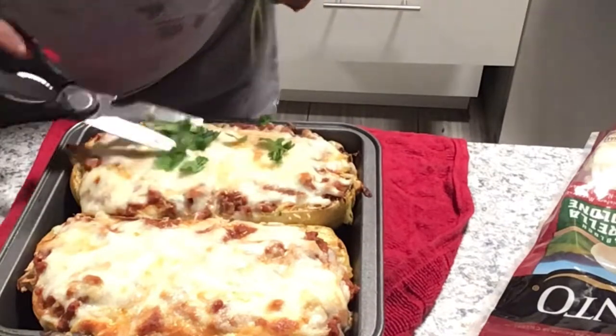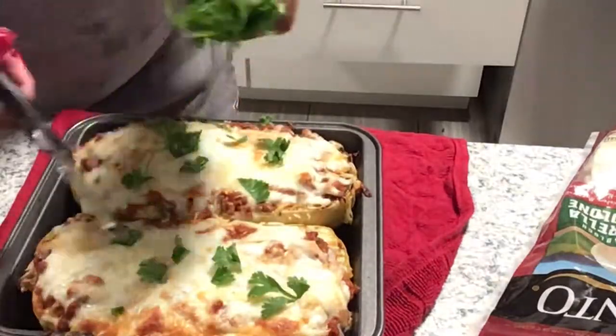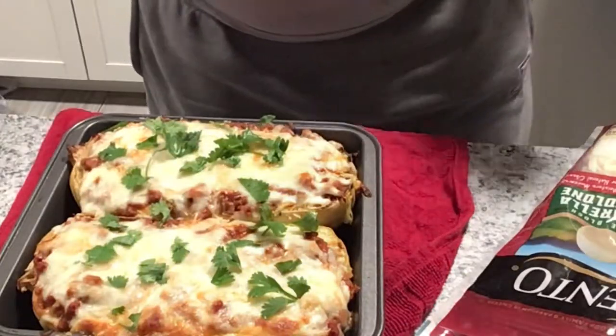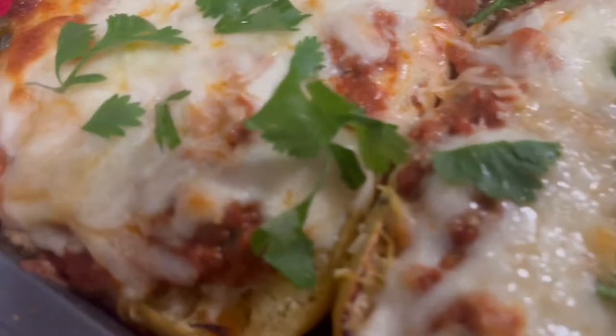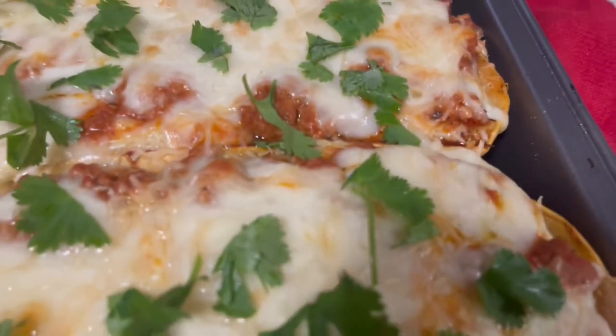To garnish, I got some cilantro and I used scissors to cut it because I was too lazy to chop it. They came out beautiful — just look at that. This right here will turn somebody into a squash lover. Thank you guys so much, love you, see you next video!